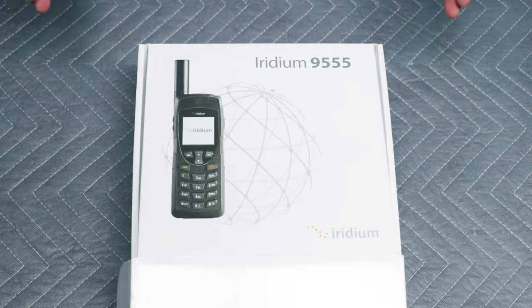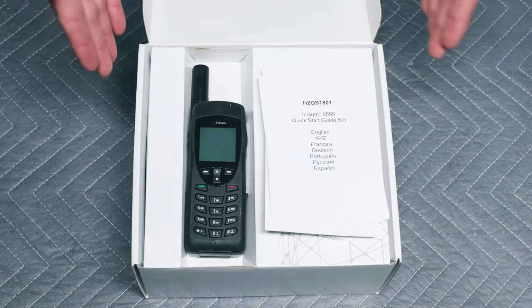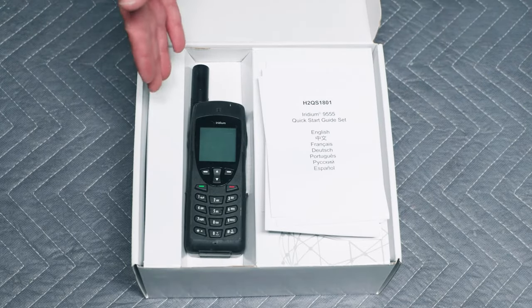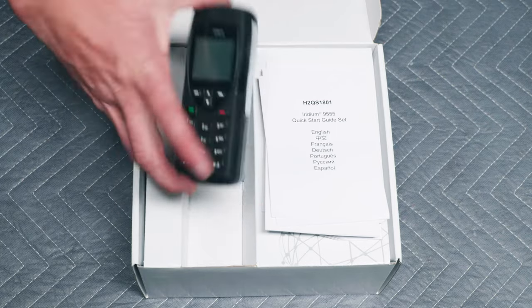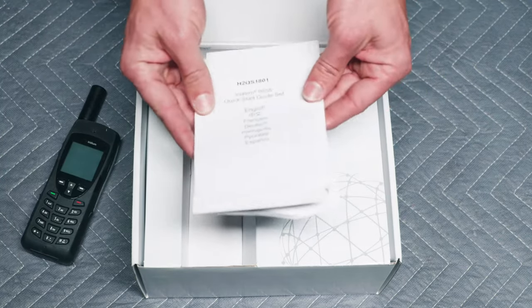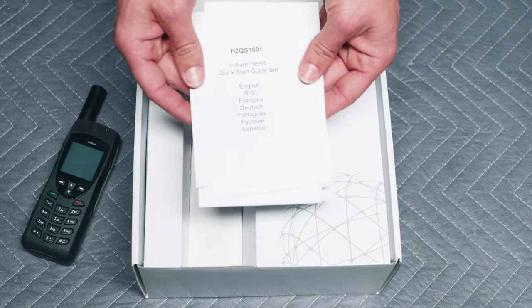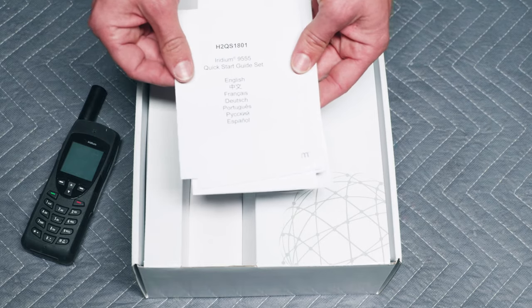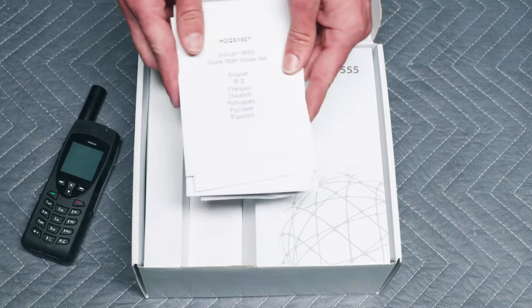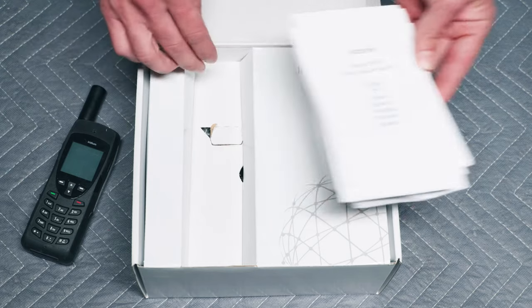We're going to open the Iridium 9555. Right away you can see your phone — it's going to be wrapped in a nice package and not as beat up as this one, which is one of our rentals. It also comes with a plethora of quick start guides in pretty much every single language, so hopefully your language is here. There are a lot of quick tips on getting your phone started, but we're going to cover all that in this video.